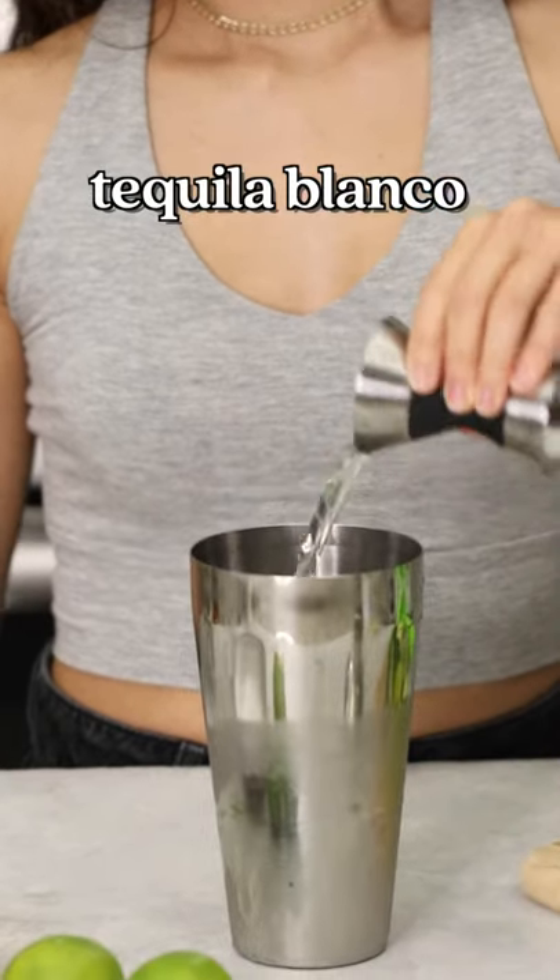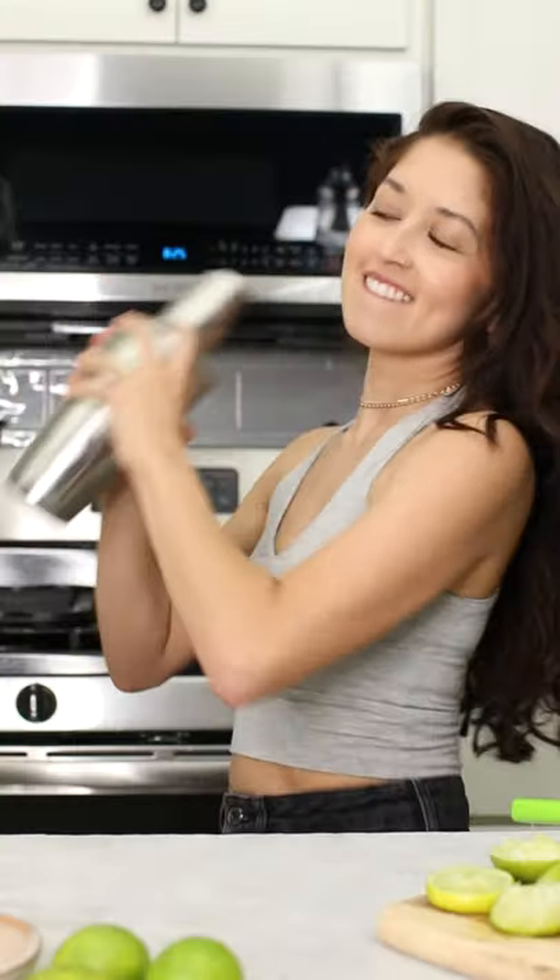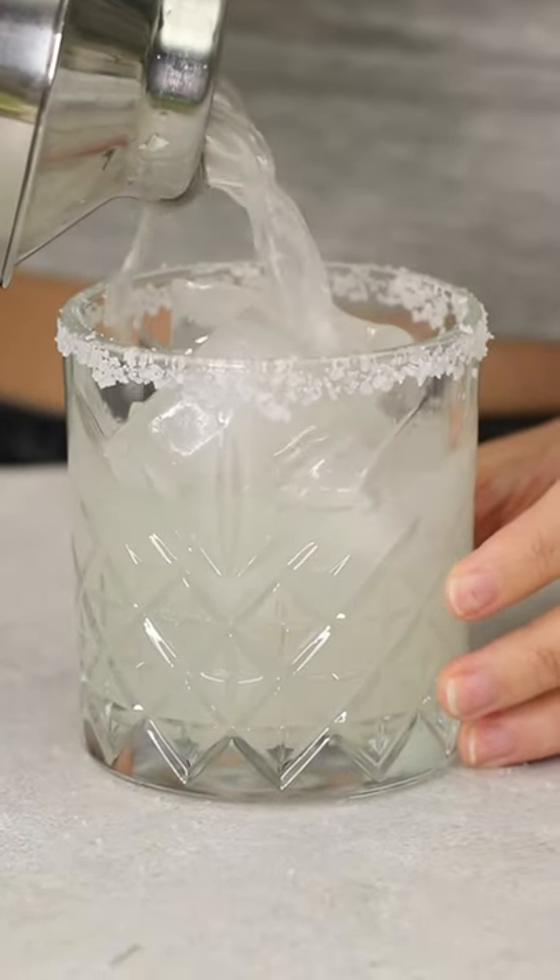Then to a shaker we're going to add some fresh lime juice, along with some orange liqueur, some tequila, and sweetener if desired. Shake that up until it is nice and combined, pour that in your glass over some ice, and garnish it with some lime and enjoy.